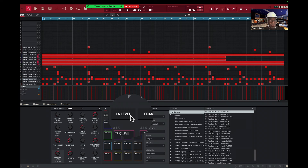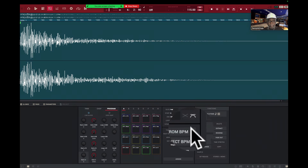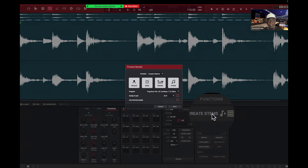Now a lot of you guys have stand-alones, and you're forced to come onto a computer to use stems. You're going to come into stems on your computer, find a track you like, press create stems, and now you can make stems of something you have and get parts: drums, vocals, music, and bass.